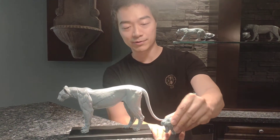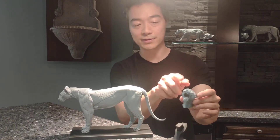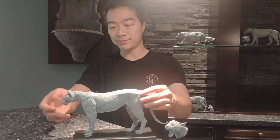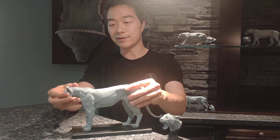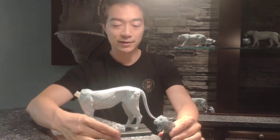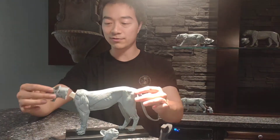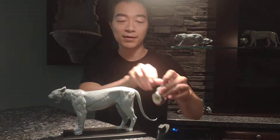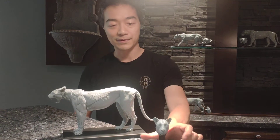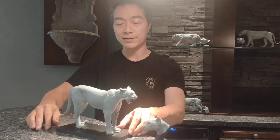This is a separate product, packaged separately, and these are interchangeable heads. The basic set for the Cougar comes with the main body, the tail, and the mouth-closed head. This head is interchangeable with the mouth-open head — you can just take that off and pop this on. You can put the mouth-closed head on the plinth when you're not using it.